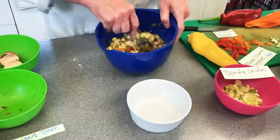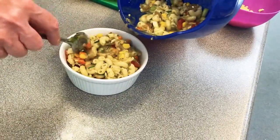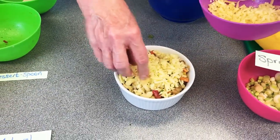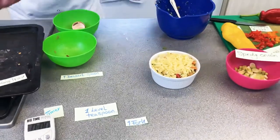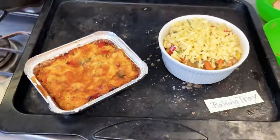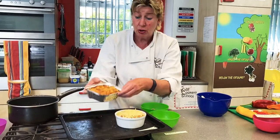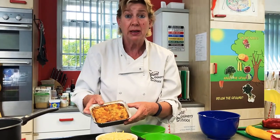Take your serving dish and pour in the mixture — use a bigger dish depending on how many you're serving. Sprinkle the remaining cheese on top, which will go a lovely golden brown and make a crisp topping. Pop it onto the baking tray and put it in the oven. A dish that size will probably take about 15 to 20 minutes. The main thing is it's got to be golden brown, it's got to look really yummy, and the egg will be set. That is your macaroni bake — enjoy!